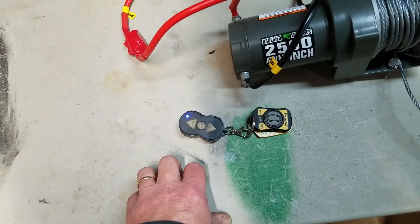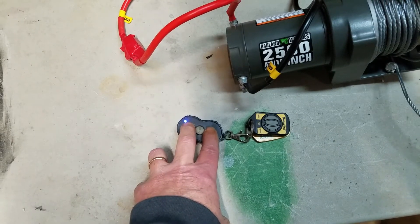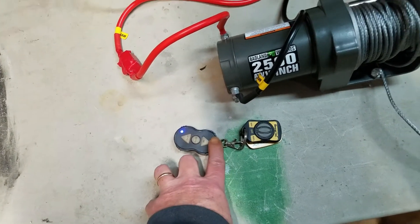Then it goes solid, then you'll let them go, and then you hold them down again for three seconds — that turns off the light. Then the light will come back on, and then you release, and then it should work.